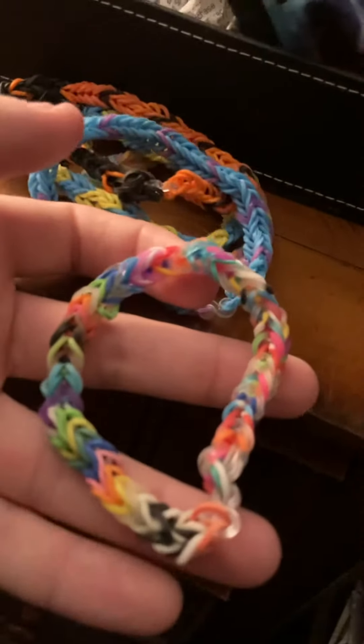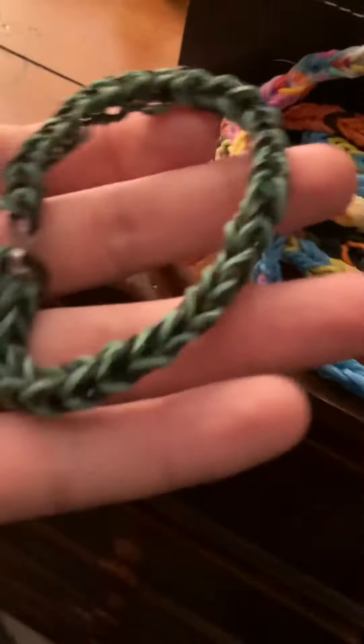A purple and blue bracelet. And here's just a completely random bracelet — you've got pink, yellow, and purple. And we have a green and black bracelet.